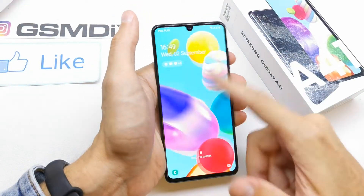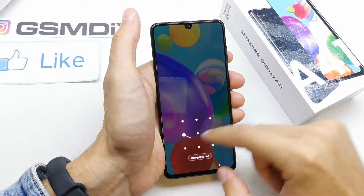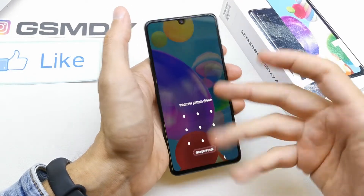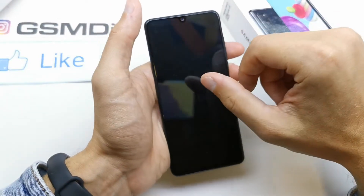Hi, welcome back on the What Yourself channel. Today I'm going to show you how to do the hard reset of your Samsung A41. This operation can be helpful if you don't remember the password to your phone or the software doesn't work properly.